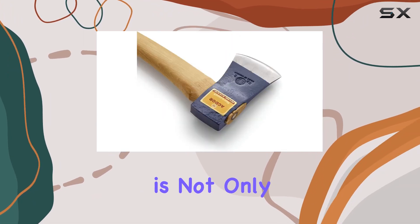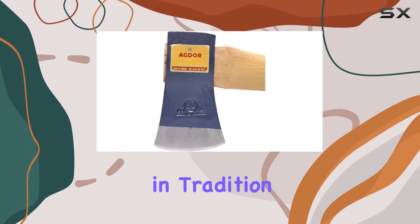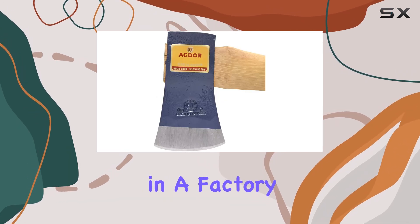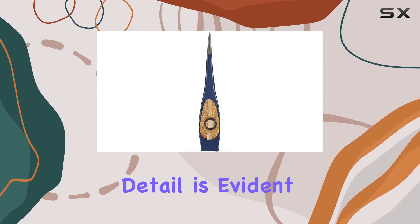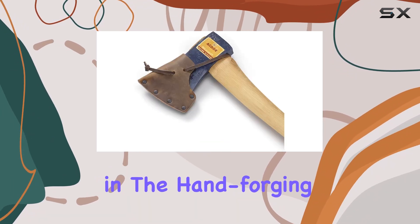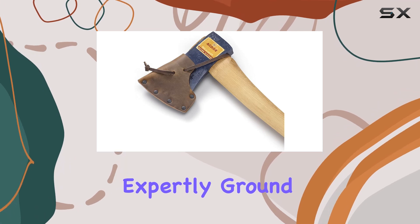This axe is not only practical, but also steeped in tradition, being forged in a factory with a heritage dating back to 1697. The attention to detail is evident, from the precision in the hand-forging process to the expertly ground blade.